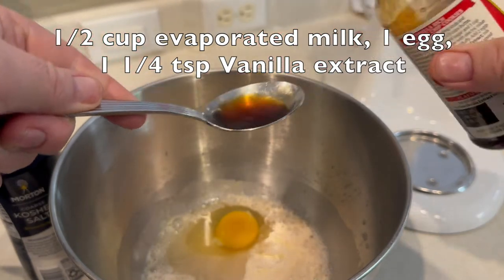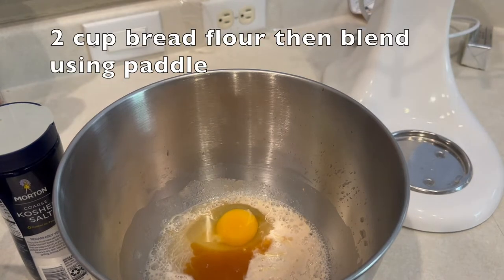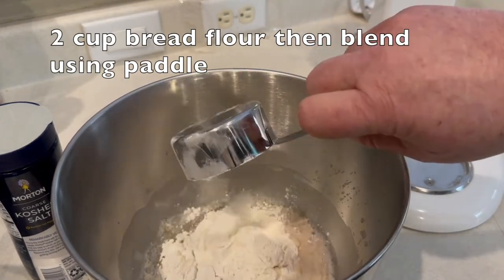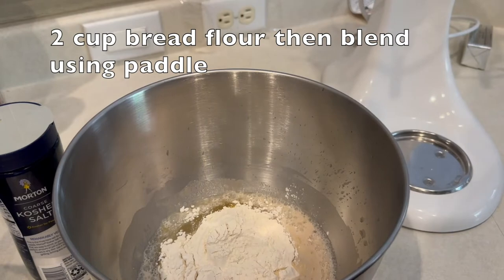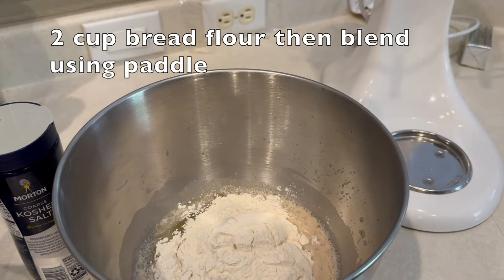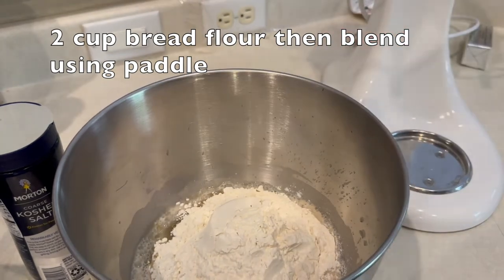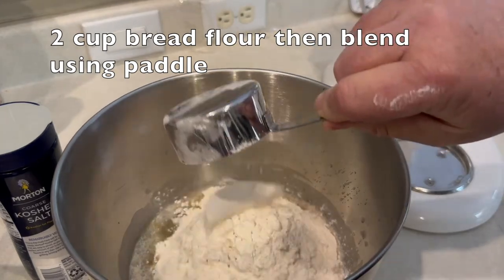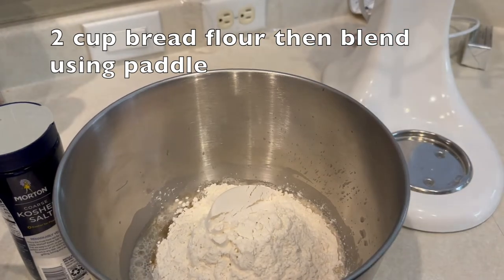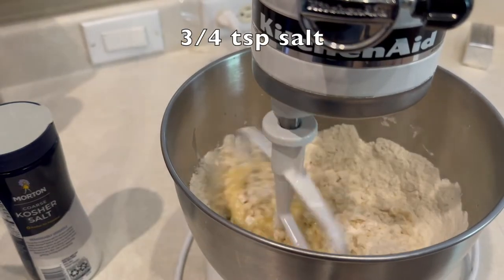Next, two cups of bread flour — very important that it's bread flour — we'll add that to our bowl. Then we're going to put this on our KitchenAid using the paddle attachment, set that on speed number two, and let that incorporate all the ingredients really well. We're going to add three-quarter teaspoon of salt.